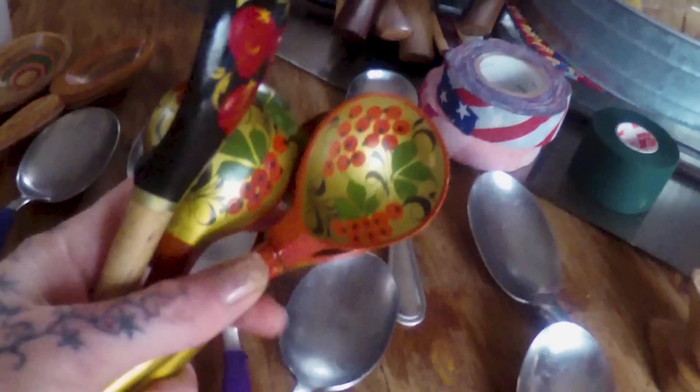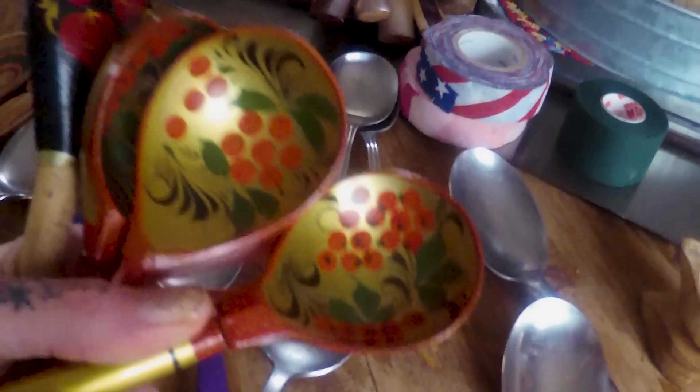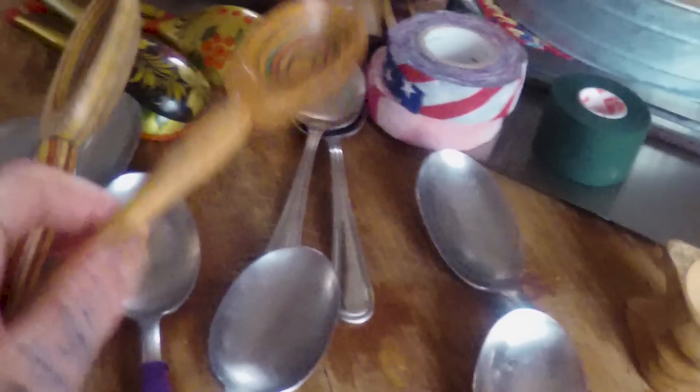These are cat paws. In Canada, spoons are actually more connected like this and played a little differently than they do here in the US. These are Russian spoons — spoon playing is actually pretty popular in Russia. I personally have never been to Russia but I'd like to go one day. Here is some wooden spoons; they sound a little bit different.